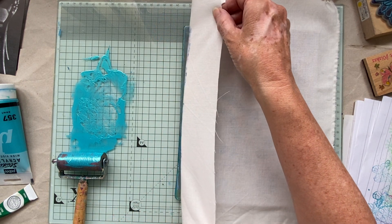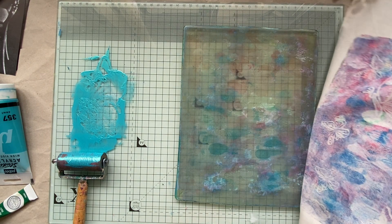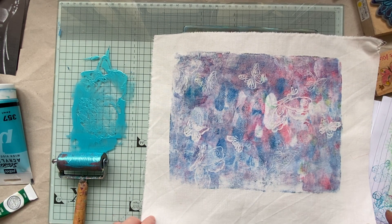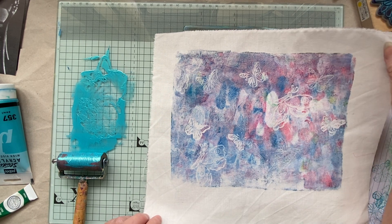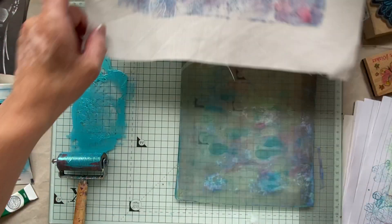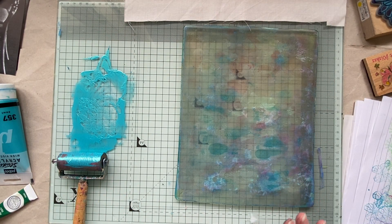Did it work onto the fabric or not? Oh my goodness — oh, I like it! That is really cute. I'm so chuffed with that, guys. What do you think? It would have probably looked really nice on paper too, but I don't know — is it because it's on fabric? Should we do a comparison? Let's do a comparison! What did we use — red, blue, and white?